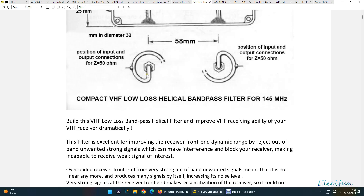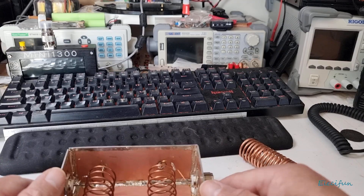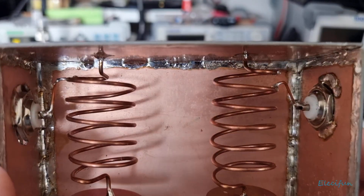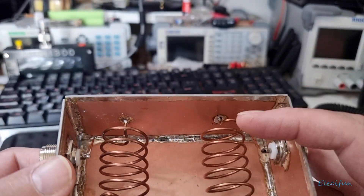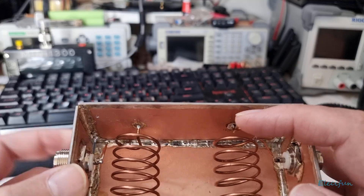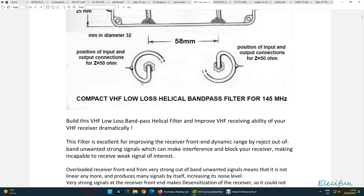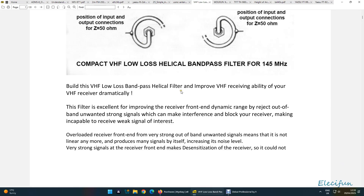You've got to remember the two ends — as you can see on mine here — the ends are out of phase with each other by 180 degrees, the way they're connected in. So you've got one up here and the other one starts at the bottom down there. Just like on here — bottom, one up. This is to help VHF receivability dramatically, because the front end can be messed up with all the out-of-band frequencies.